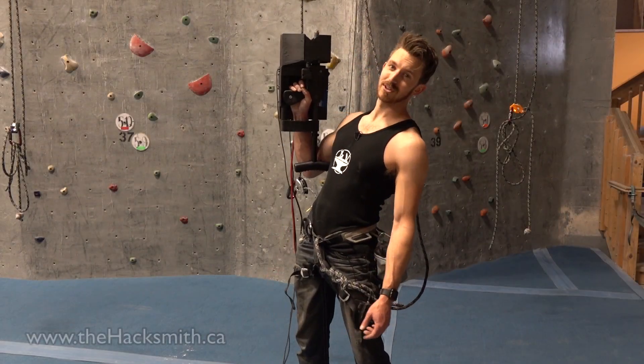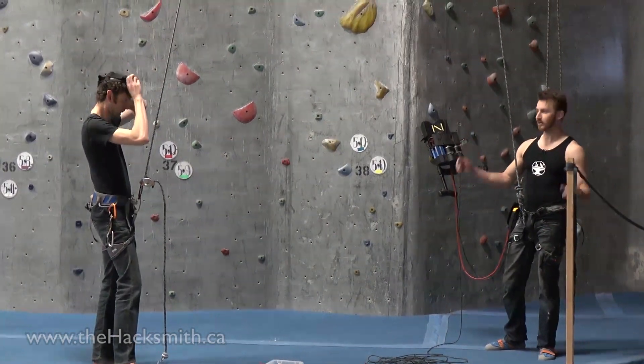In the meantime, let's see how it works. Alright, first test with a safety line.